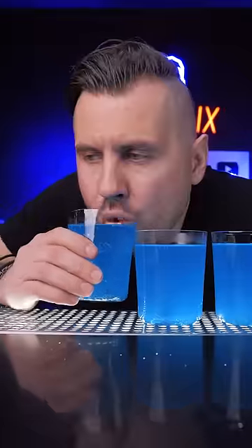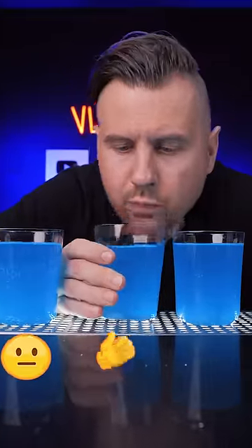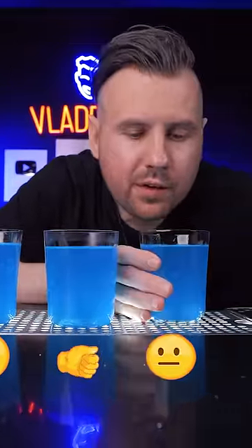These gadgets might keep fizziness for a little bit, but for sure won't stop your soda from going flat. So enjoy!